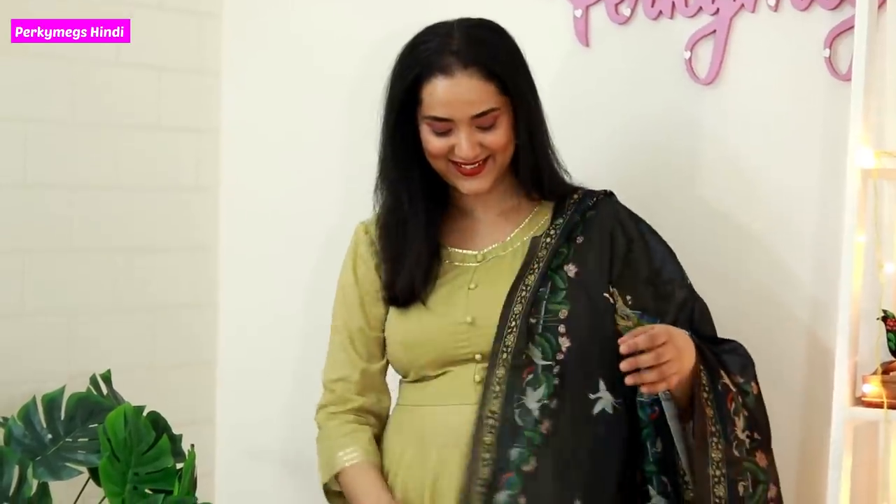I hope you liked this video. Let me know which was your favorite look in the comment section below. Thanks for watching. Bye bye.